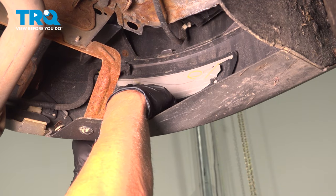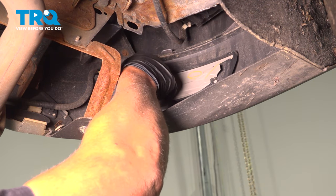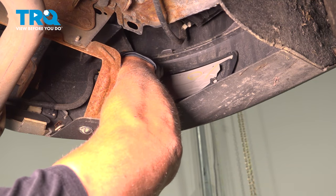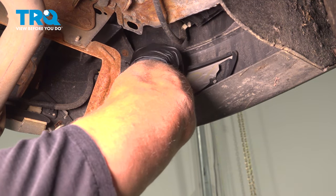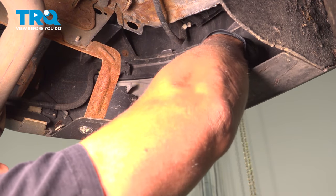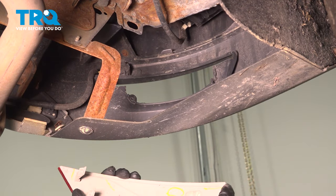From the back side, you can see there's two clips. Just push those clips, and you wanna push it towards the back, and this clip right here as well, and it comes right up.